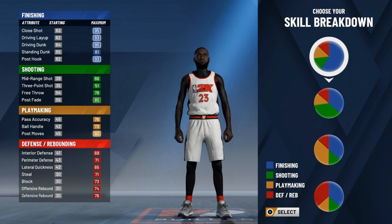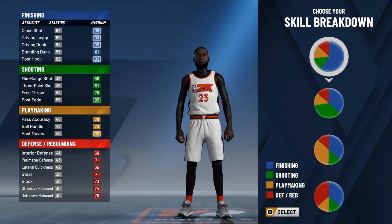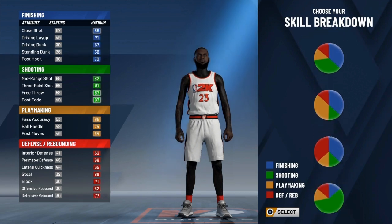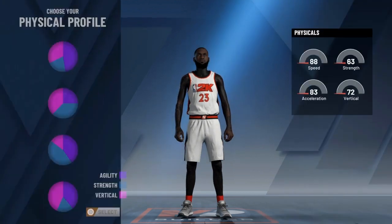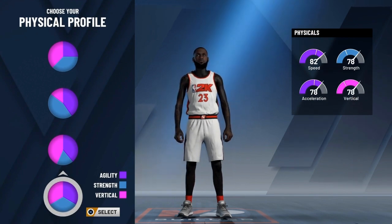So for the first pie chart, what you're gonna wanna do is we're not gonna go full finishing — we're not gonna actually have a lot of finishing, that's the thing. We're gonna want defensive and playmaking as our most room with this one, with a little bit of finishing and a little bit of shooting. Trust me, this is what it is — don't say it's not, because this is what the pie chart is. Since it's LeBron James, it has to be even, so we're gonna go with this one down here.